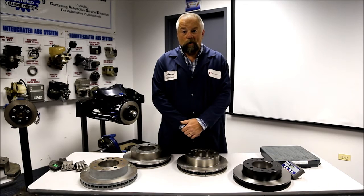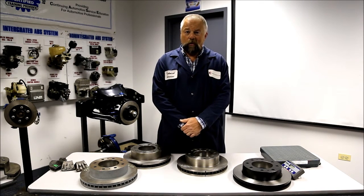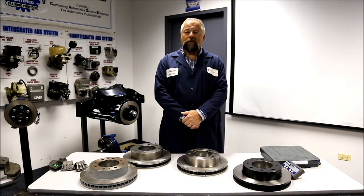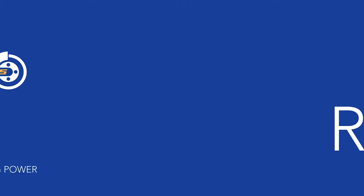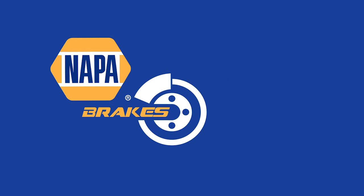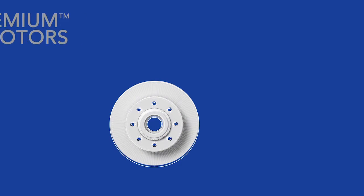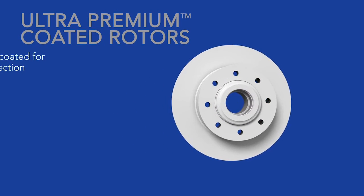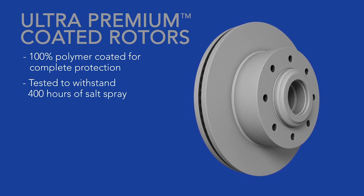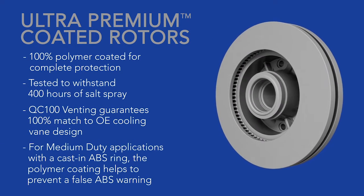As we've shown you, not all rotors are created equal. Don't compromise the safety of your customers or the integrity of your shop by installing lightweight, inferior rotors.